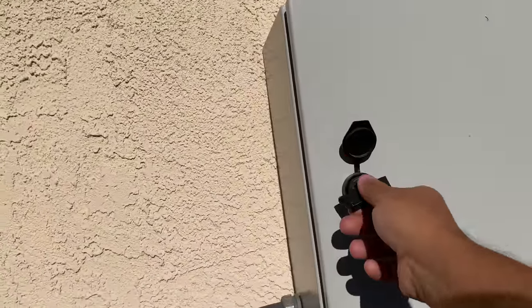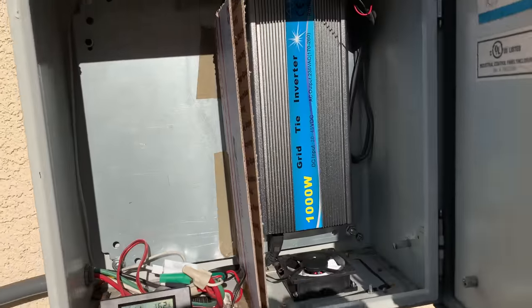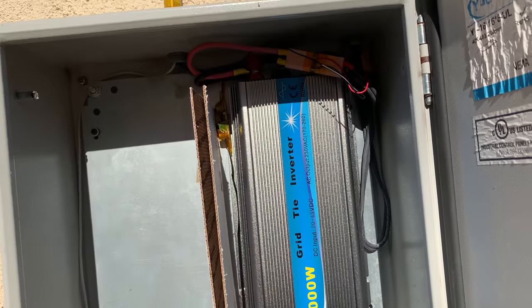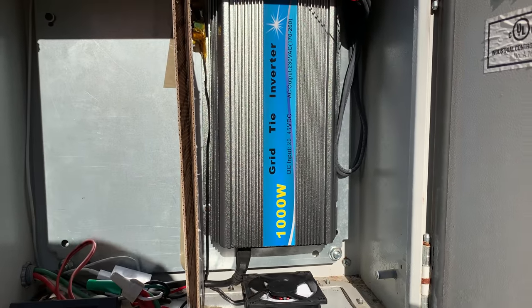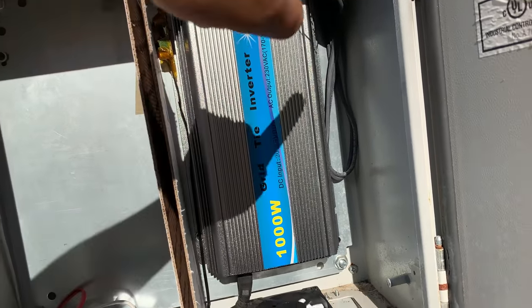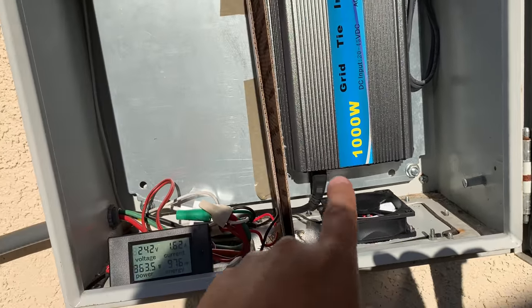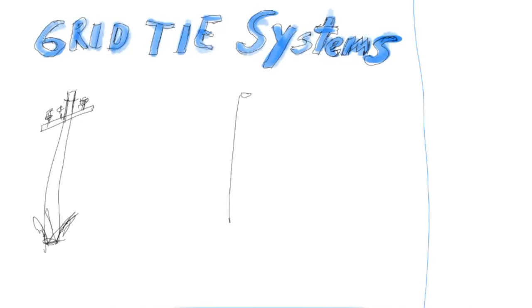You need this key to open it. Here we have a solar grid-tie inverter. This is tied into the grid, and it's getting the DC voltage and turning it into AC. Before we get going, let's explore how a basic grid-tie solar system works.